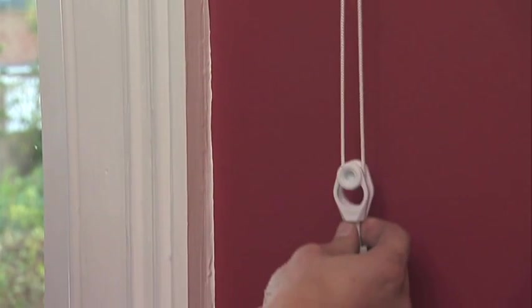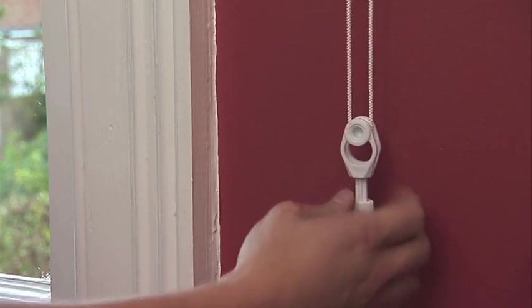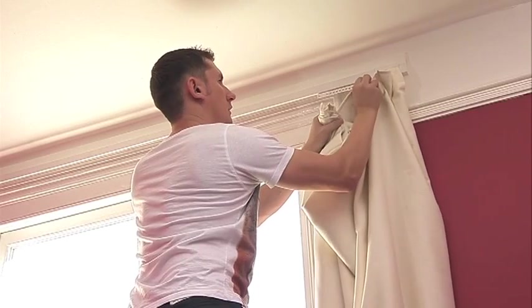If you remove the knot, the cord will unravel. If the cord becomes twisted, rotate the head of the tension pulley to untwist the cord. Now you are ready to hang your curtains.